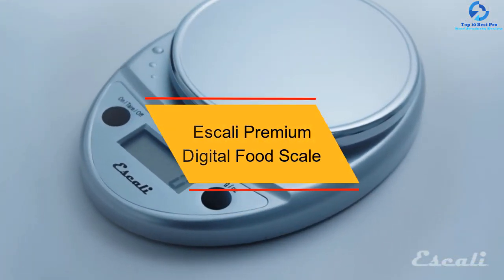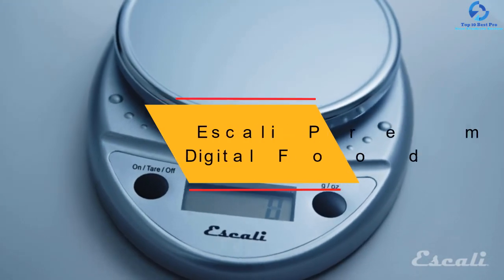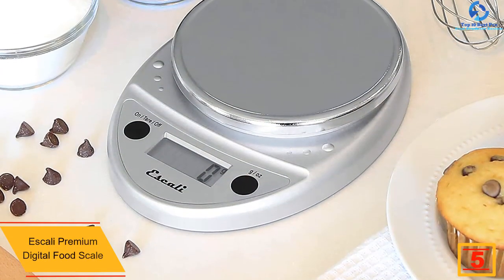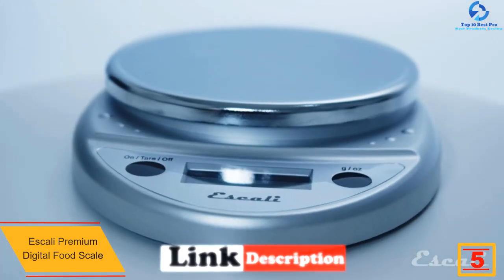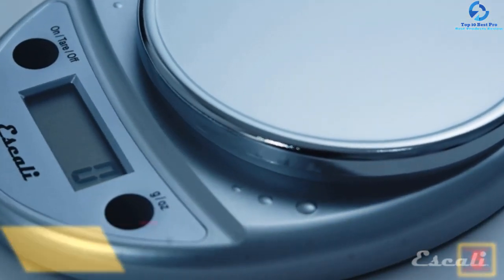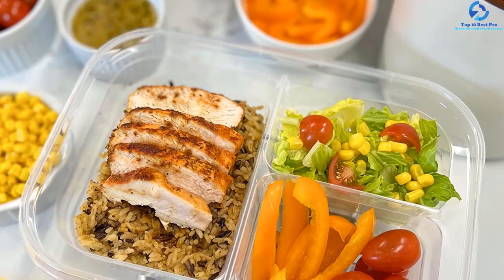At number five we have the Escali Premium Digital Food Scale. When you are carrying out a catering project, the Escali Premium Digital Food Scale should be a favorite companion, providing professional chef's confidence through consistent and accurate ingredient measurements. The measurements are shown quickly on the LCD display, making this simple but functional.